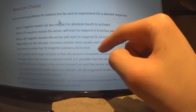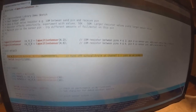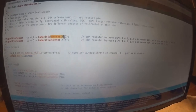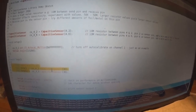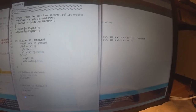Looking at how the code changed — the first thing to point out is that there's actually an example sketch that has basically everything you need to know about how this library runs, so you can copy and paste sections of it into your own code, which is what I've done.